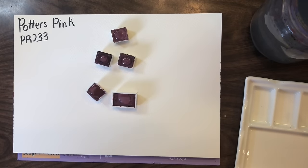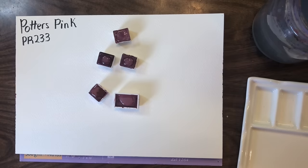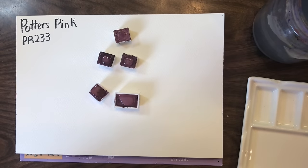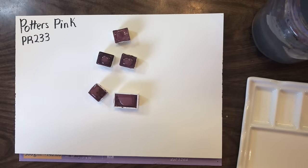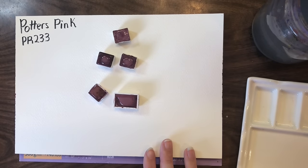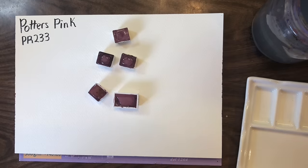This isn't going to be like my normal swatching videos where they're really long and detailed. Instead, we're going to be looking simply at the color, and then at why I find it such an essential color — and why I even have a pan of it always in my travel palette.